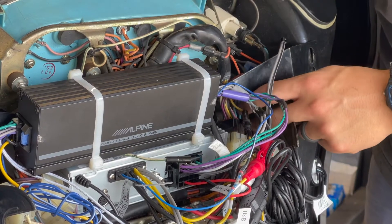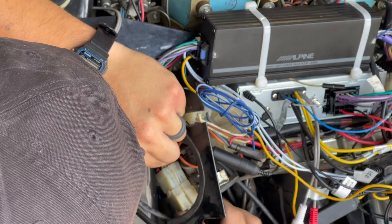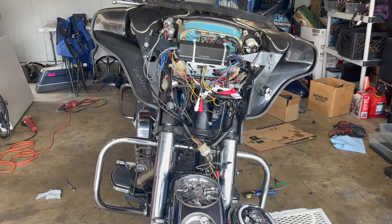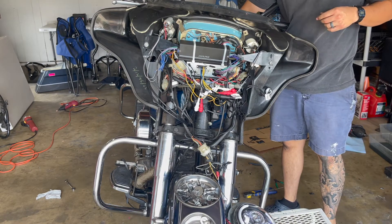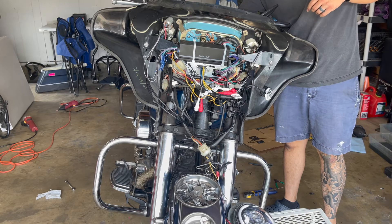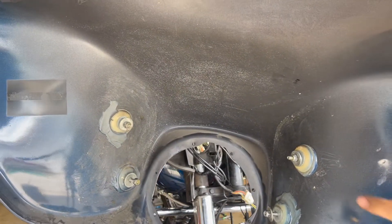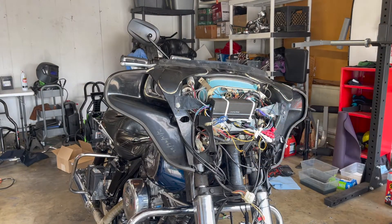Don't forget to plug your handlebar controls back in afterwards or you're not gonna have any controls. I plugged everything back in, threw the battery back in, and now I'm gonna test and see if the light and all the gauges work. Perfect. These four bolts right here are just gonna line up to these four mounts and then you're gonna be in tight mode.